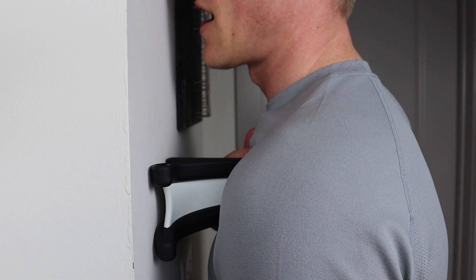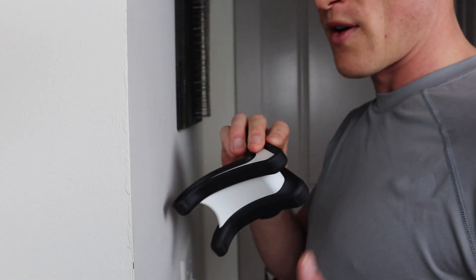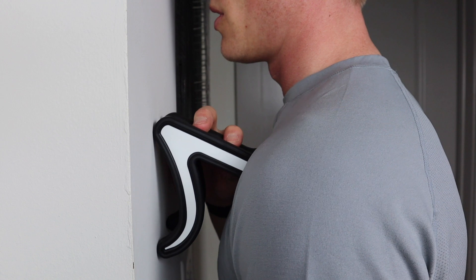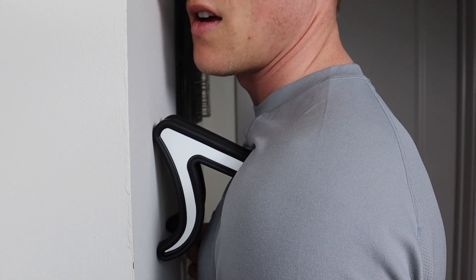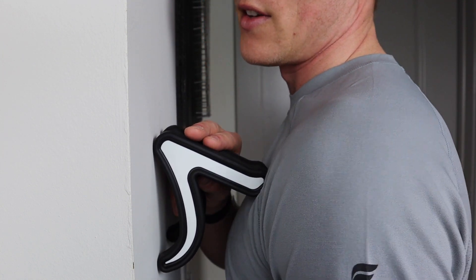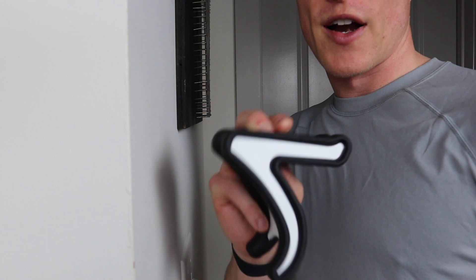I can feel this radiating into my pec and even into the center of my shoulder. Go ahead and rotate — try a different part. I'll use the narrower part to get really pinpoint with it. Just keep moving around different parts of that area until you feel like you've released all that tension. And that's how you target the pec minor with the Knuckle.